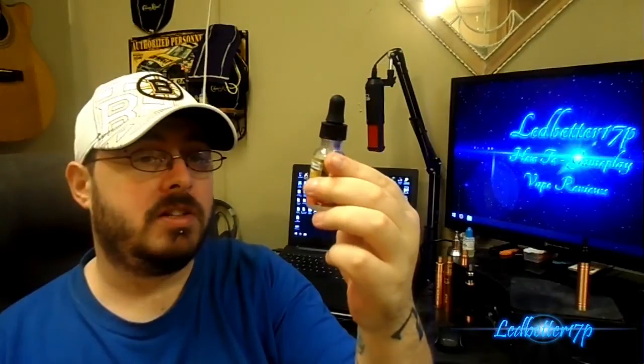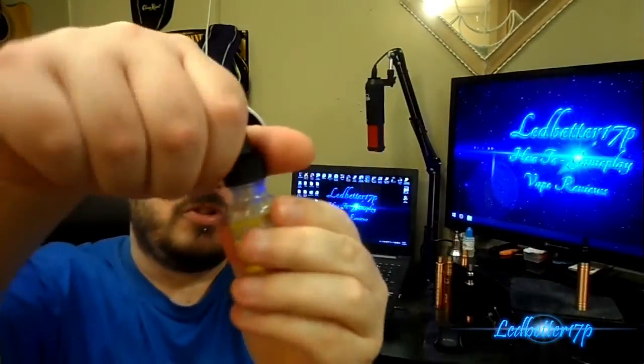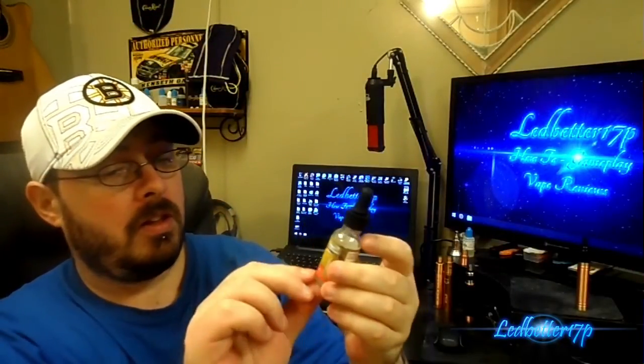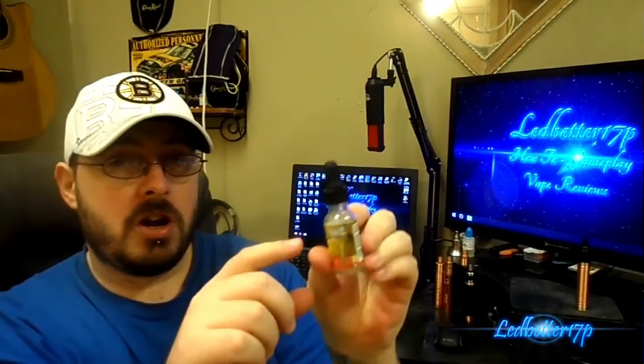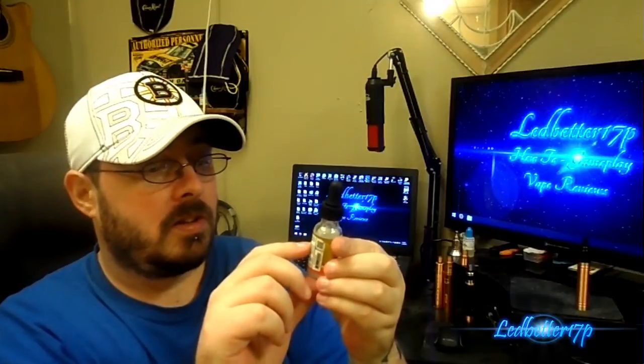The juice is called Minion Tears. It's a zero milligram nicotine level, 30 PG / 70 VG kosher mix — it actually says kosher on it. Great bottle packaging, great labels. It's got little gummy bears with minion eyeballs, kind of like the Despicable Me minions. It has an eyedropper dripper. The label clearly states the nicotine level and the PG/VG mixture. It's a 15ml bottle.